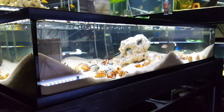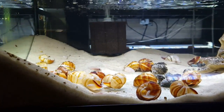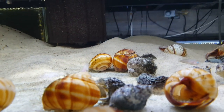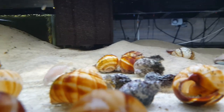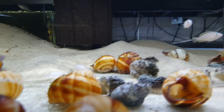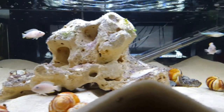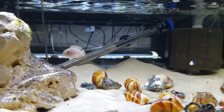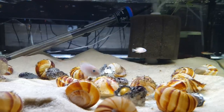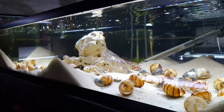In terms of hardscaping, I've got the big rock feature, and when they were young they kind of hung out there. Now it's more serving as a line-of-sight block so I can establish multiple breeding locations without any issues. But the shells are key — if you're going to keep shell-dwelling cichlids like a multi, you need lots of shells. I've got probably three dozen shells and they're all going to stake out their little area.